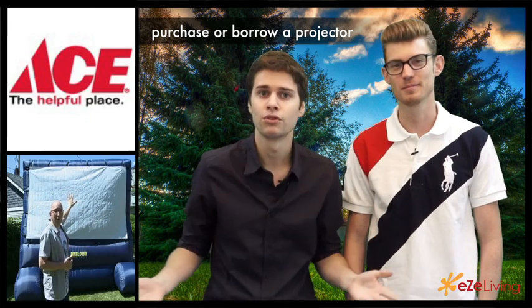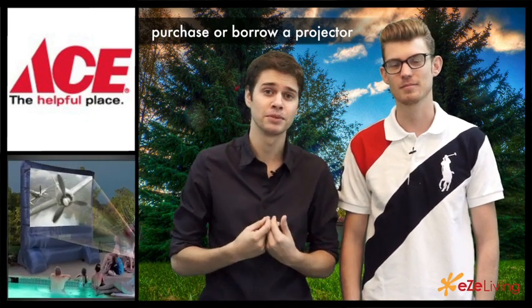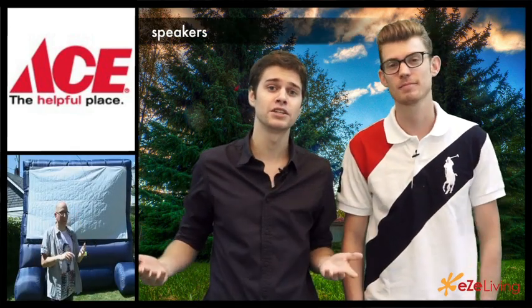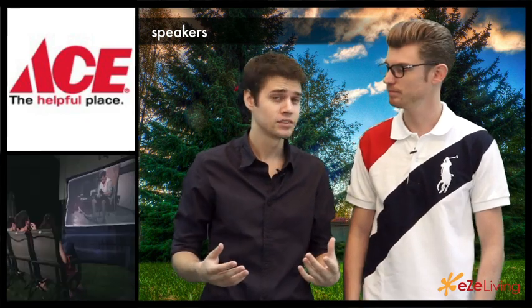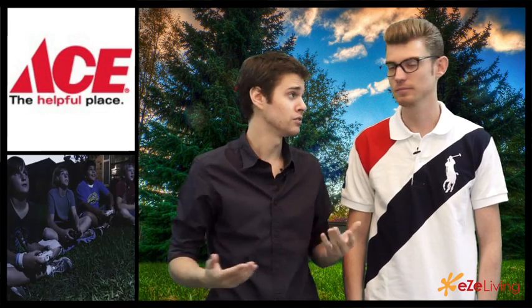Obviously. Borrow one from work, or buy one — it's a great investment. And of course you need speakers with it. Some projectors usually come with speakers, others don't. Depending on the size of your crowd, get bigger or smaller speakers, however you tailor your movie night.